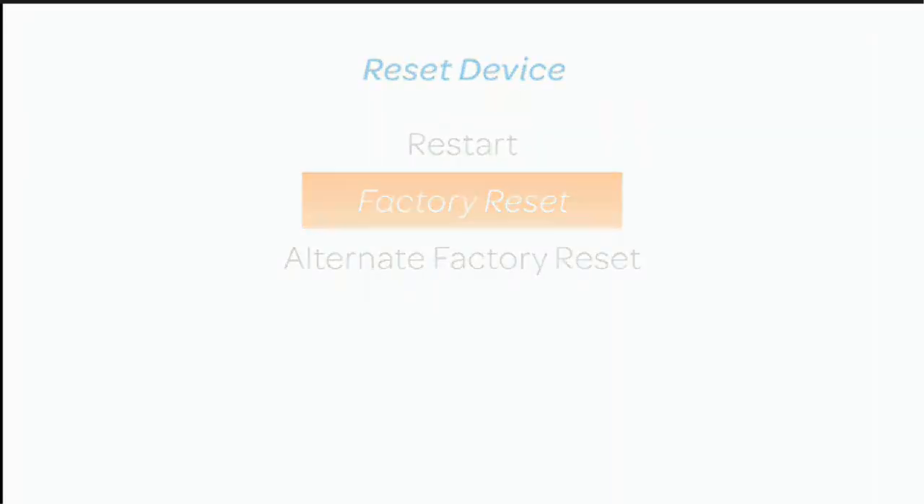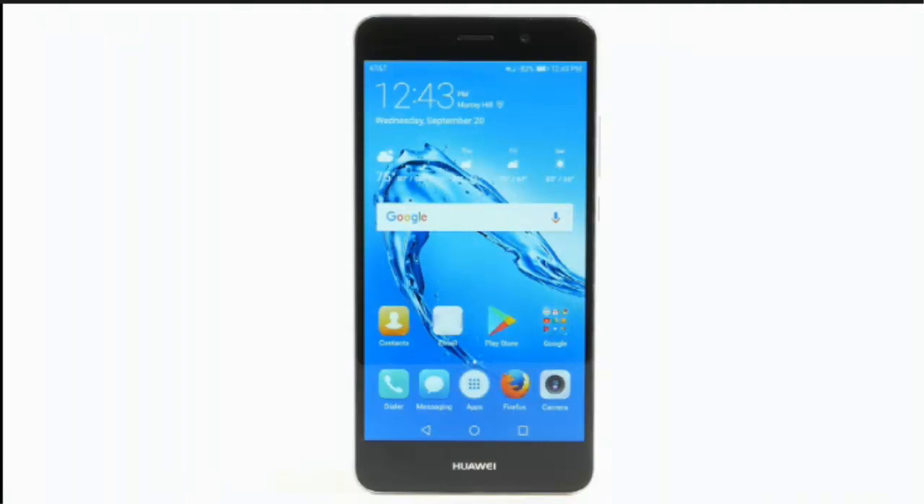Factory reset. A factory reset will erase all information on the device and return it to factory default settings. It will permanently erase all personal data, preferences, settings, and content that is saved to the device. It is recommended that you back up important data before proceeding. The device must also be charged to at least 30% to perform a factory data reset.